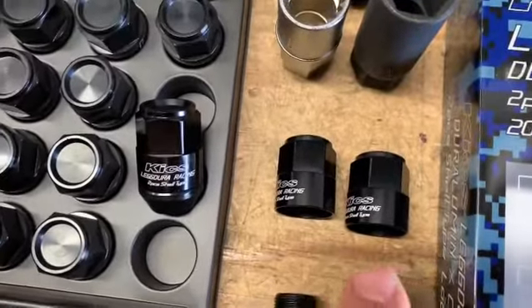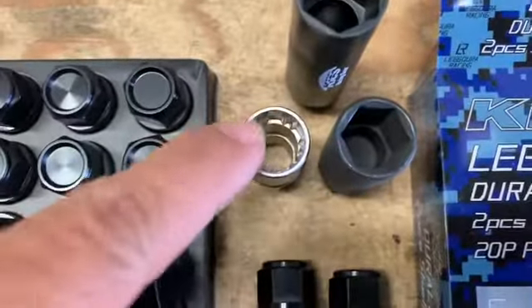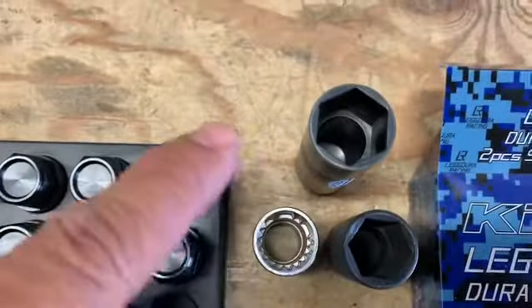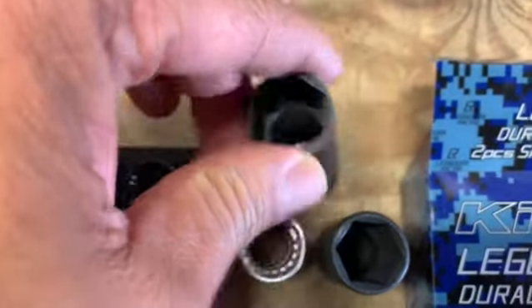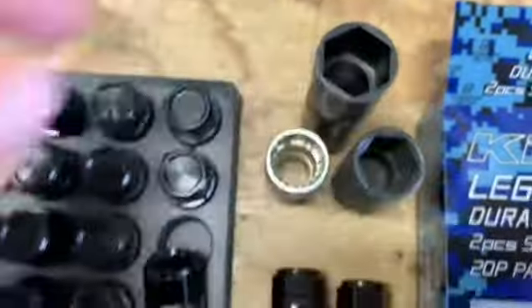The top piece are the covers and they're made out of aluminum. They come with the spline lock key and the lug nut socket, and for the top part it has a durable material so that it doesn't scar up or mark up your top aluminum covers.